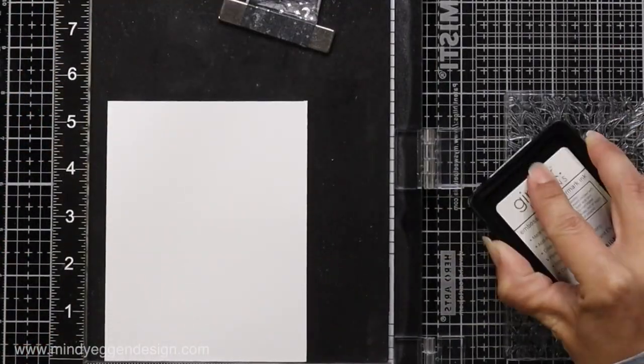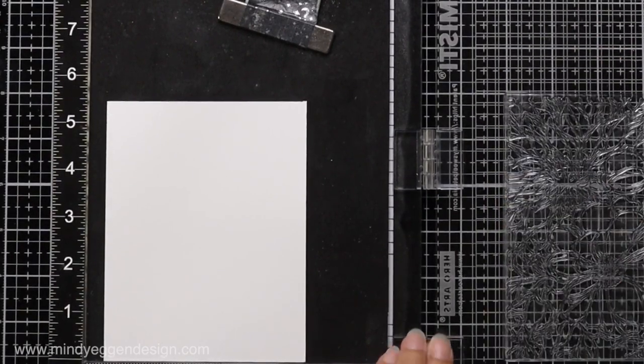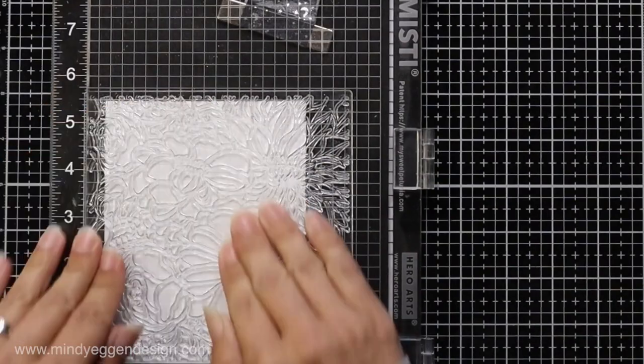If I didn't pick up the paper when I opened the door of my Misti, I'll go ahead and stamp it again. If the paper didn't move, everything will stay in the same place, so I do like to stamp twice if I can.